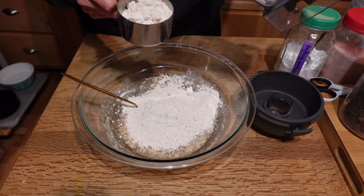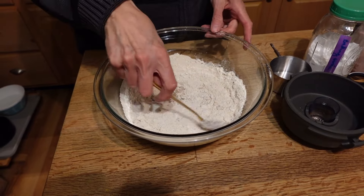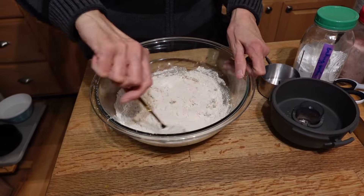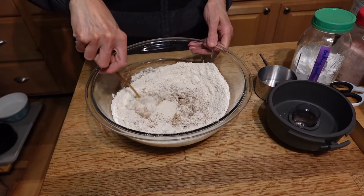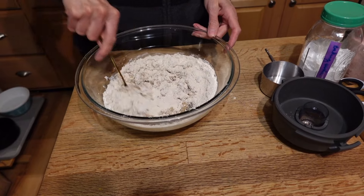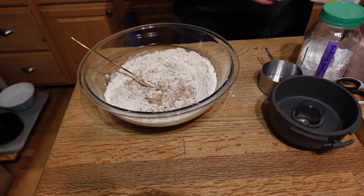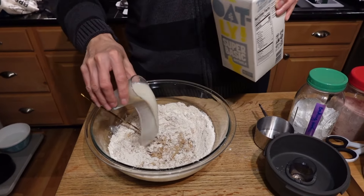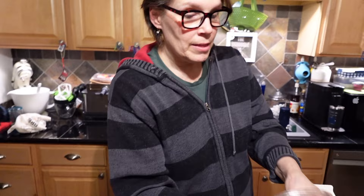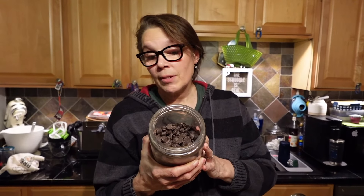Now the only other ingredient, besides maybe some more milk, is going to be the chocolate chips. This is a very simple recipe and the deliciousness is in the simplicity — it really lets the chocolate shine through. I'm going to definitely need some more milk. I got these chips from Trader Joe's, but I also got some chunks from Aldi. These are accidentally vegan.